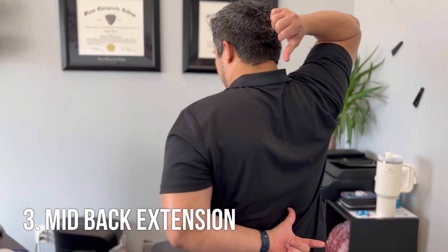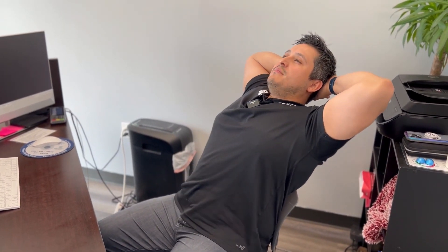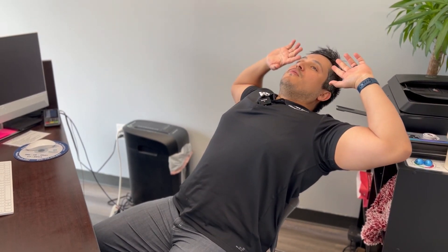Moving on down, we're going to go to our mid back — called your thoracic spine, between here and here. Ideally you want a chair with a low back. Sit at the very back of the chair, best posture, arms behind the head, and inhale. As you exhale, lean back, getting a good mid back stretch. When you exhale fully, come back up. Very simple — eight to ten times, do it every hour if you can. This is the opposite of that hunched-over position we're in most of the day.